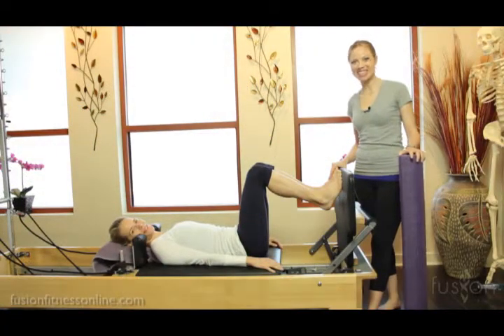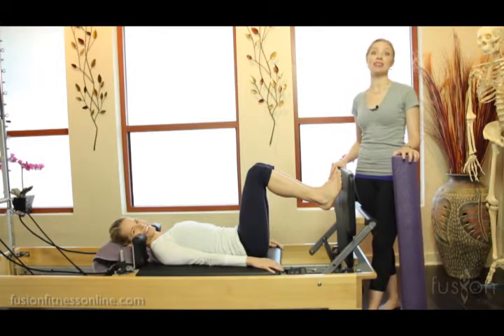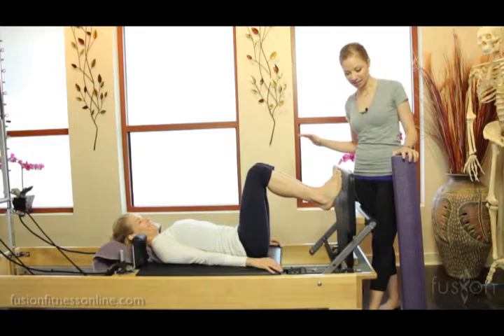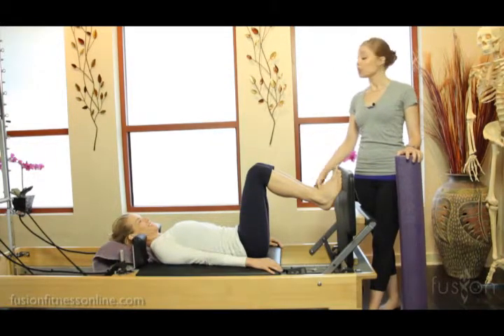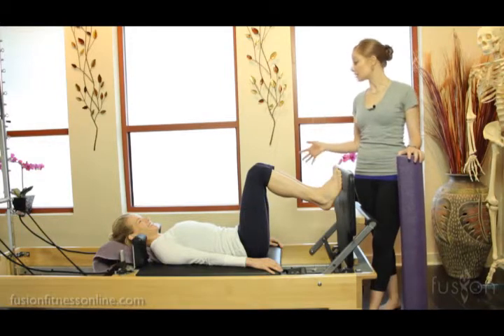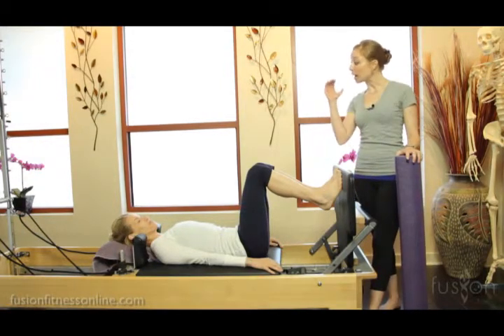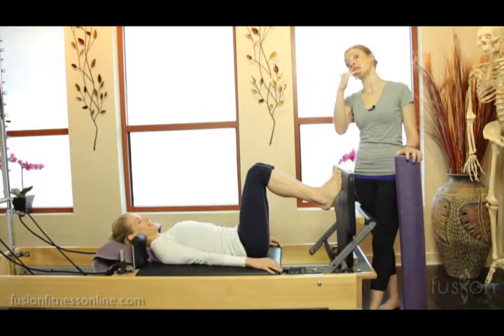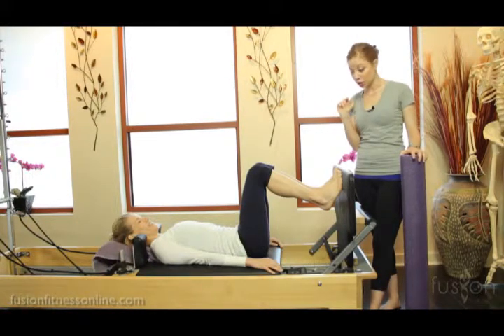Hi there, Casey and Jen here with another Fusion video. Today we're going to be talking about classical exercises versus contemporary exercises — specifically about bird feet. In classical footwork, your feet would be on the foot bar and you would try to wrap your arches around the bar, where the ball of the foot and the heel feel like they're draping around like you're a little bird on a perch.